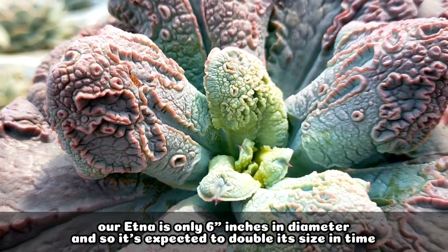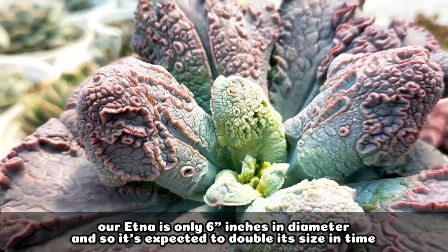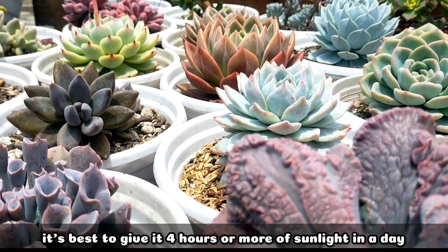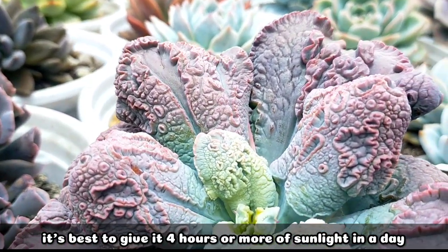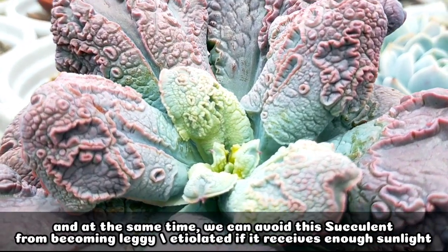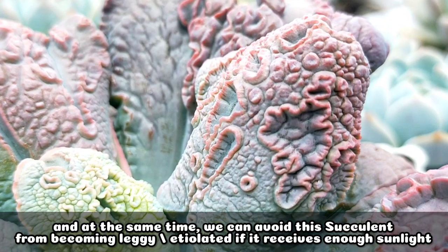Our Etna is currently only 6 inches in diameter, so just imagine it could be twice that size in time. For its light requirements, it's important that it receives sunlight for about 4 hours or more in a day, because if it receives enough sunlight, that's when we can really appreciate its vibrant colors and also avoid it becoming leggy.